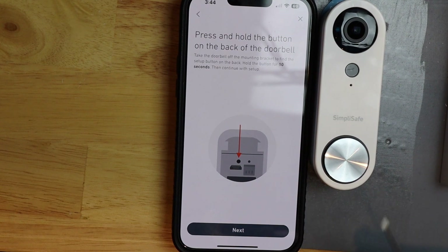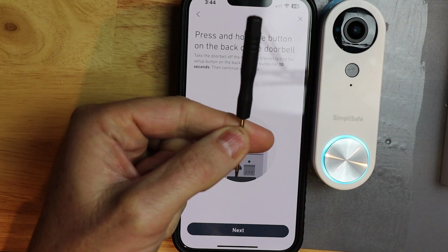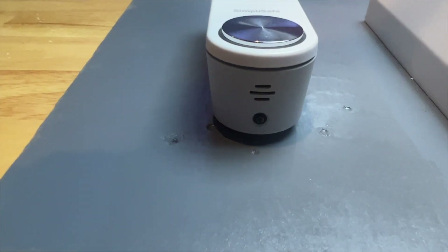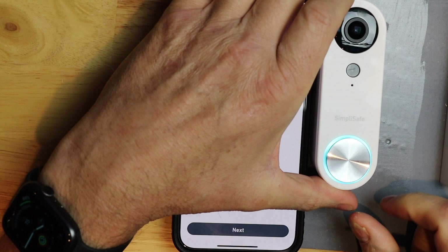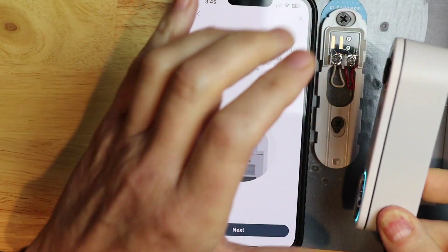Now we need to remove the doorbell from the bracket. You need to grab your screwdriver that came with it. If you don't still have it, it's a Torx T5 that'll fit the screw on the bottom. We just need to turn it and leave a little bit of the screw still in the doorbell — about that much. Then you push up to release it from the bracket, and then we're going to flip it upside down.